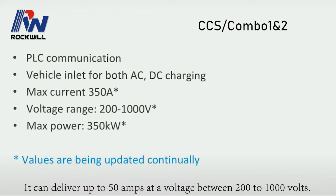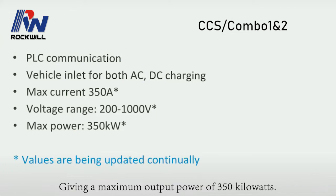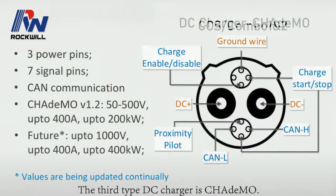It can deliver up to 50 amps at a voltage between 200 to 1000 volts, giving a maximum output power of 350 kilowatts.